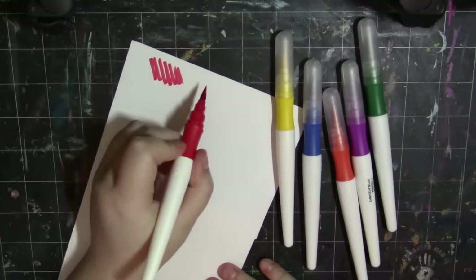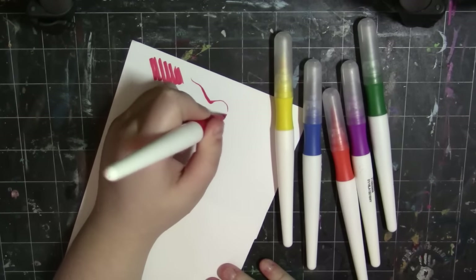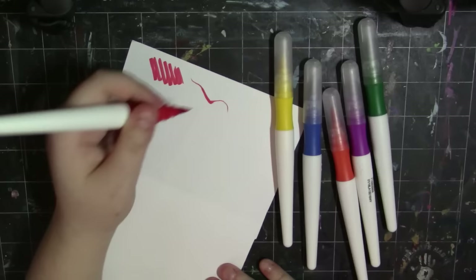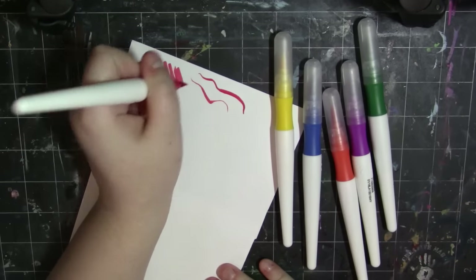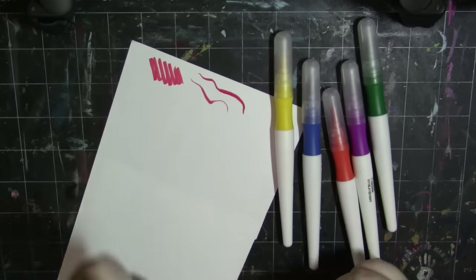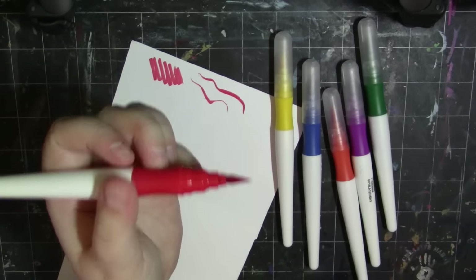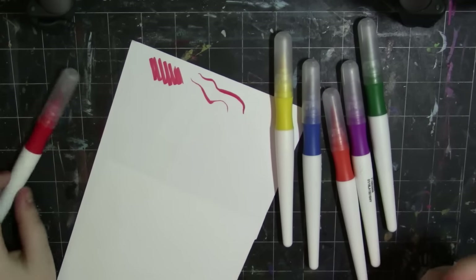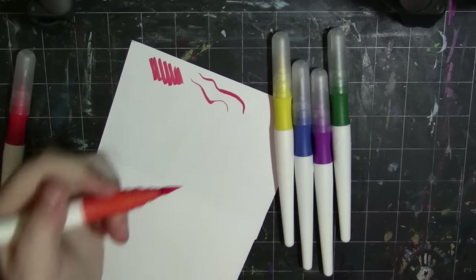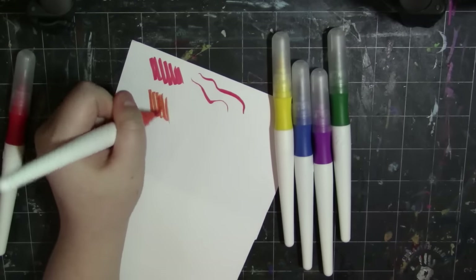They're a lot more pigmented than I thought. You can get some decent line width. I feel like I'm going to break the nib — it doesn't spring back very easily and there's already a bend in the nib. But it was already more vibrant than I thought it would be, so that's always a good sign. Oh, it's very spotty.